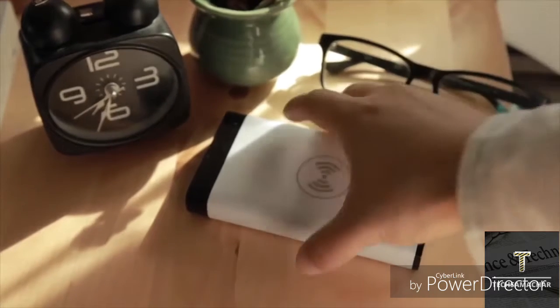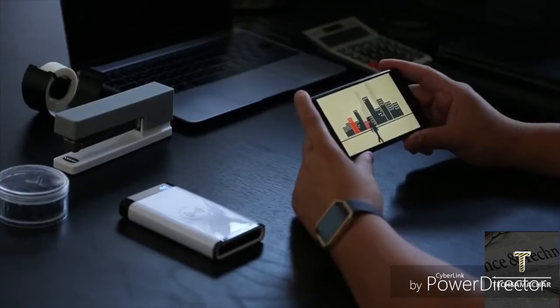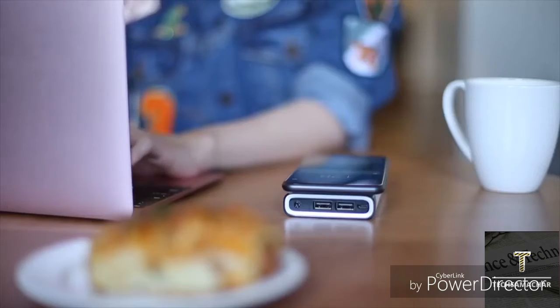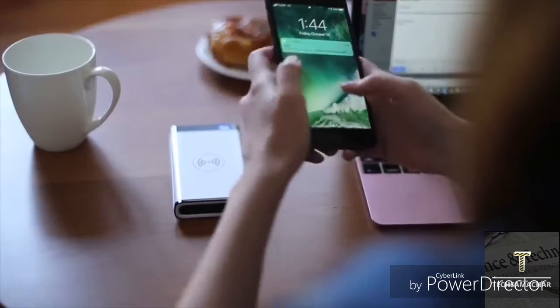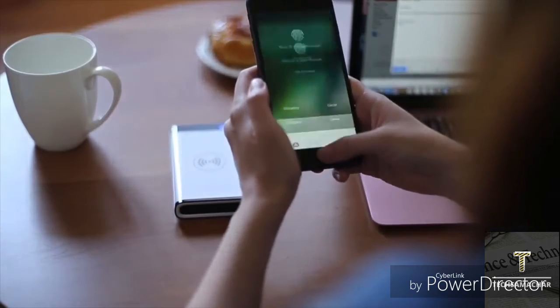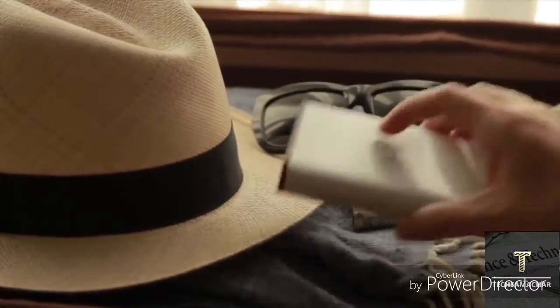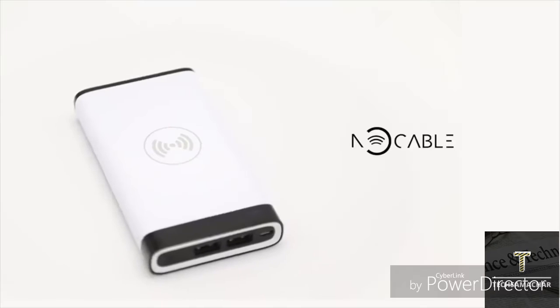Imagine a perfect day with NoCable. Wake up in the morning and throw NoCable in your bag. Use your phone throughout your day to work, talk, and play, and never worry about getting a drained battery. Leave those messy cables at home and free up some space in your luggage for things you really need. NoCable is all you need for work, play, and travel.